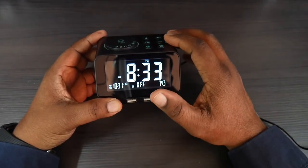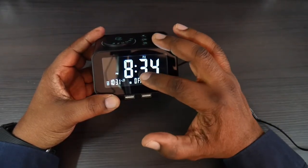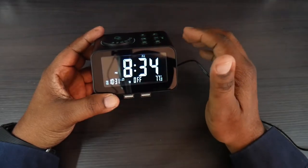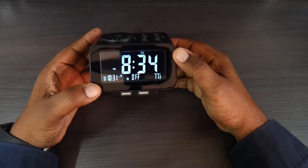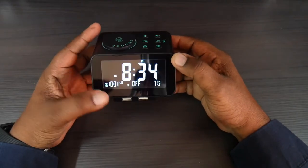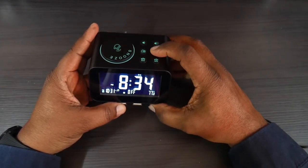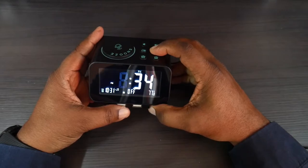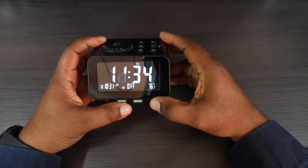The display is going to show if it's AM or PM, the day of the week, alarm one, and you can set another alarm as well. It also shows the temperature inside your home. To set the time, you go to time set, press and hold down on the button, and then your hour will start flashing.